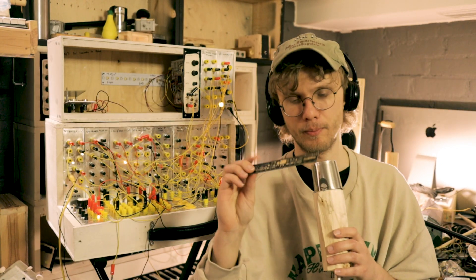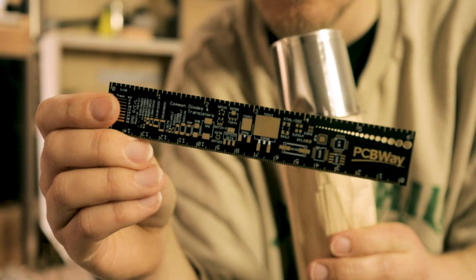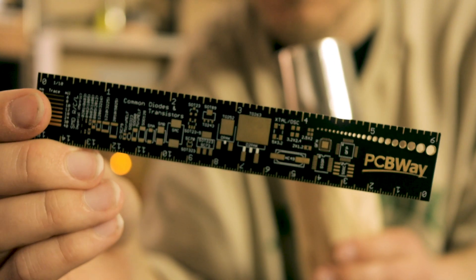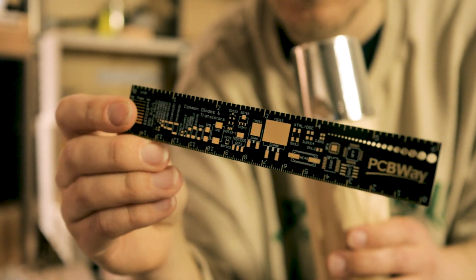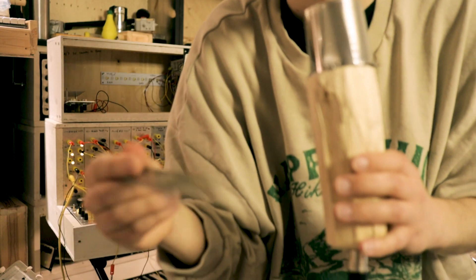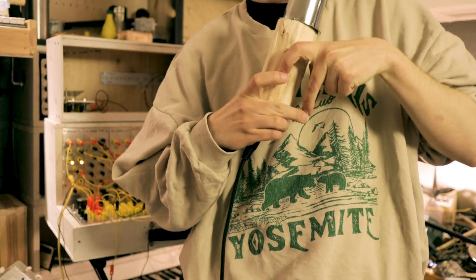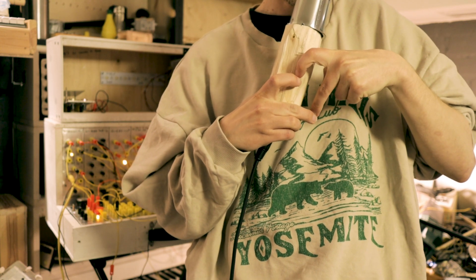They also sent me one of these. Look at this. It's a ruler. That's a PCB. How cool is that? Free stuff. Thank you PCBWay for sending me free stuff.